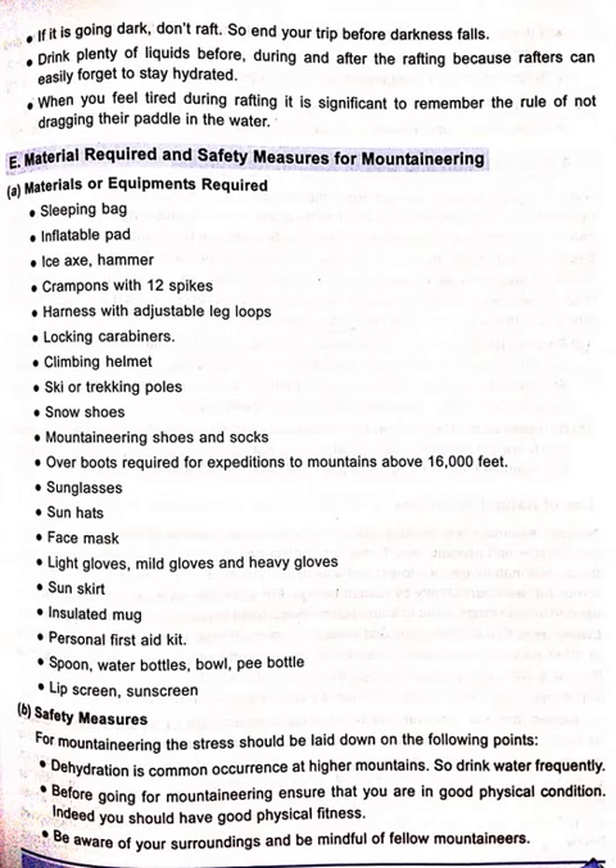For mountaineering, stress should be laid on the following points. Dehydration is a common occurrence at higher mountains, so drink water frequently before going mountaineering. Ensure that you are in good physical condition — you should have good physical fitness.